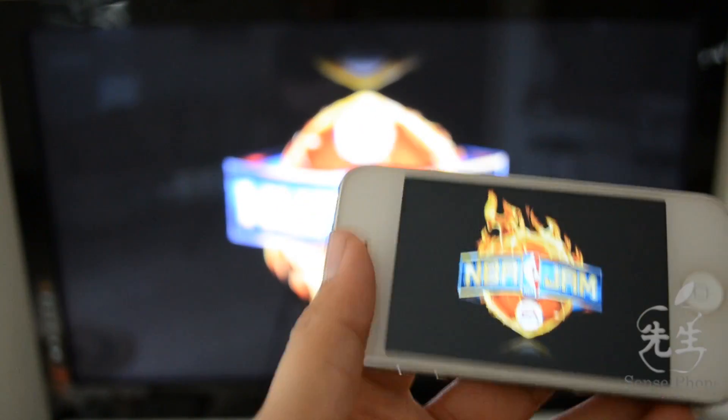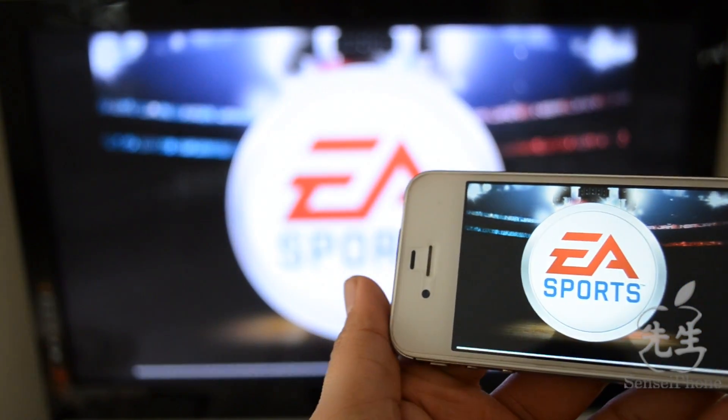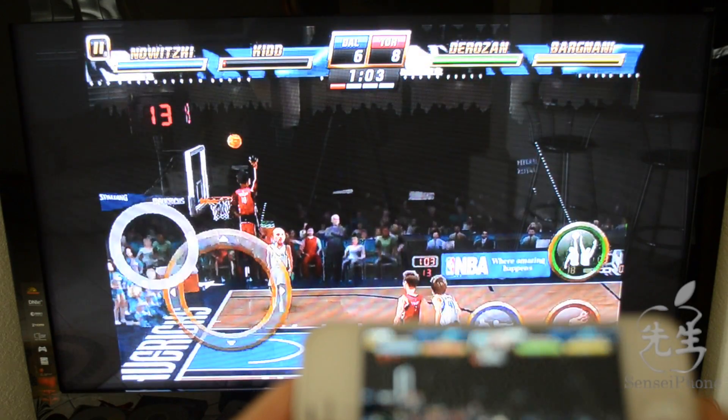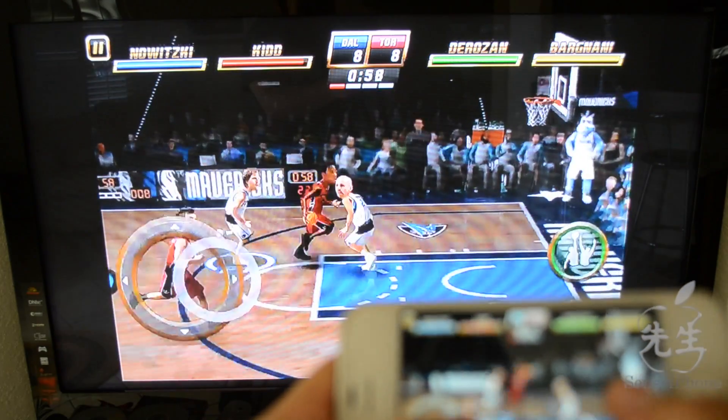Here's another game — one of my favorites: NBA Jam. Awesome game growing up as a kid, I love this game. I did experience some issues with it, but it's really awesome nonetheless because you can view it on a bigger screen rather than a tiny three-and-a-half-inch screen.